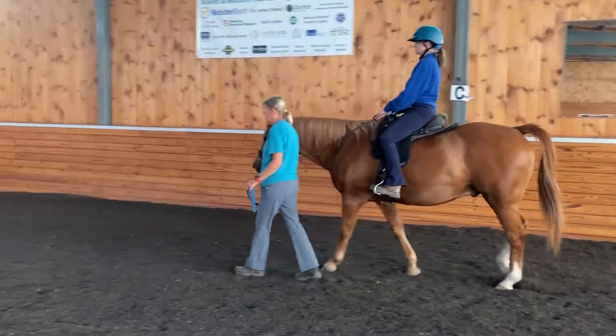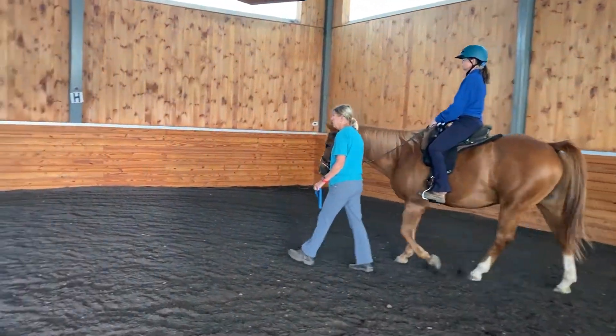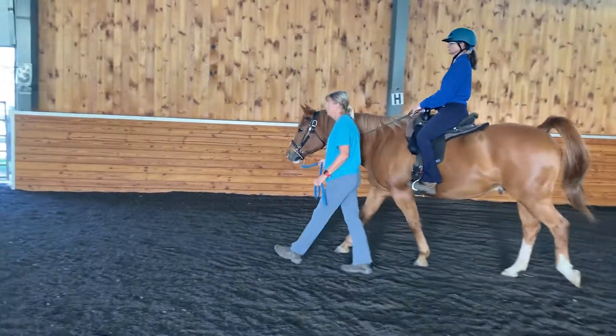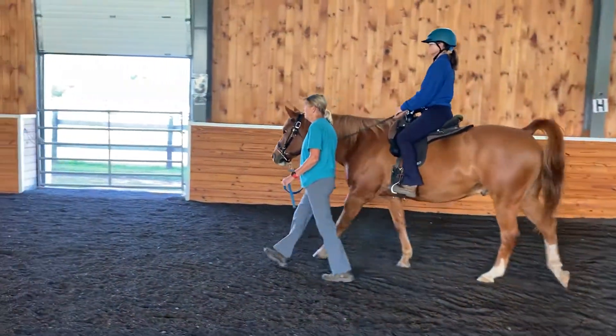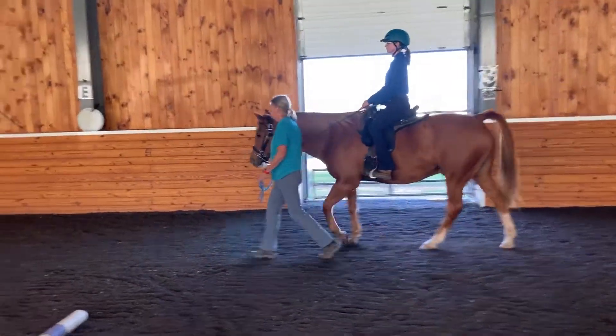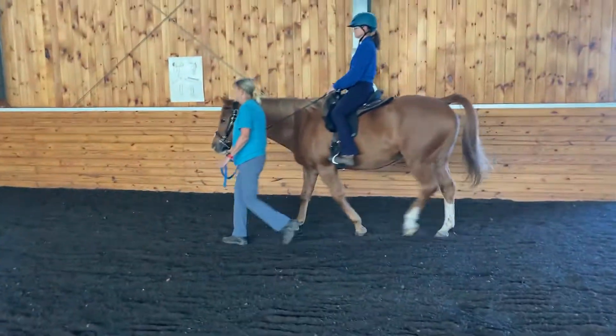If you'll note, the leader stays in a position between the horse's ear and shoulder. She has a nice bit of a loose lead. She's using more of her body language to tell the horse what she needs and where she wants to go, rather than using any pressure.